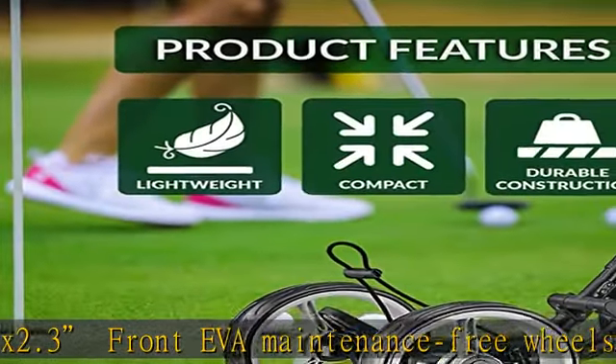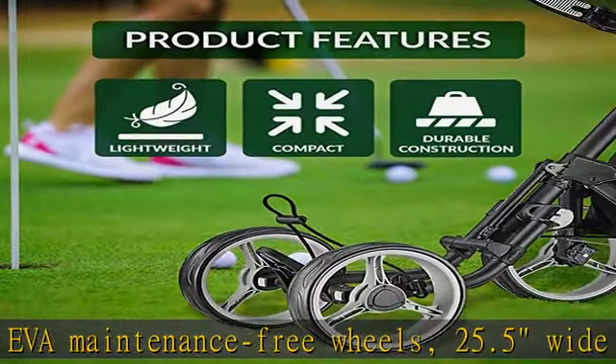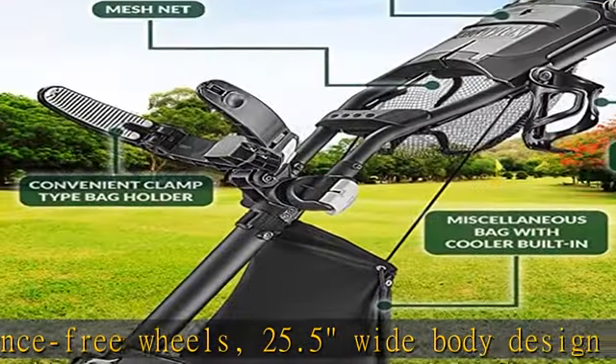Front wheel alignment and umbrella holder included. Scorecard holder integrated with storage compartment and beverage holder.